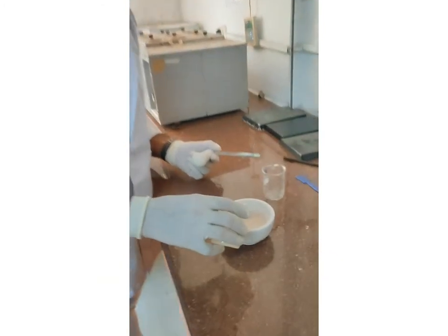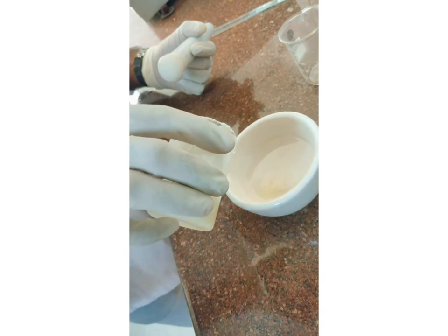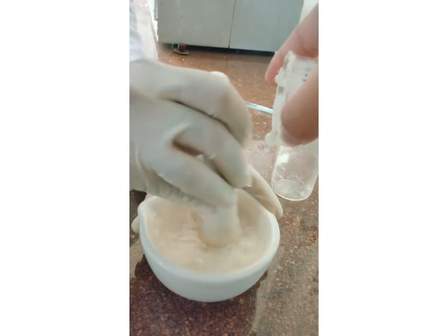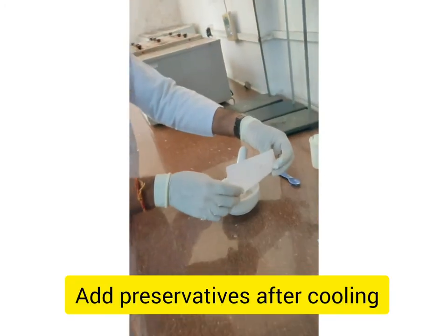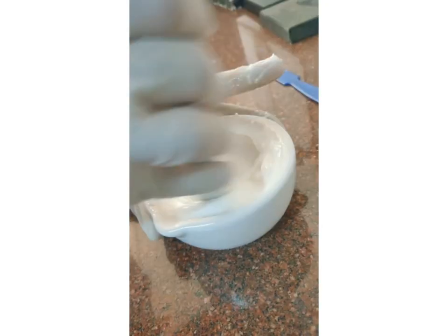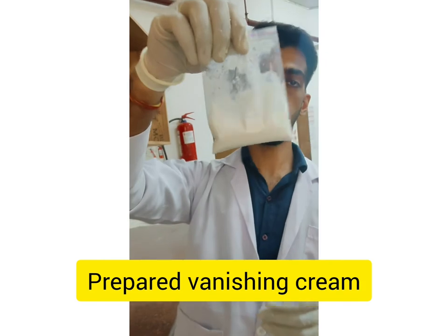Now we will add the oil phase into the water phase dropwise and mix them. Now we will add our preservatives, methylparaben and propylparaben, as you can see, after cooling down. Now we will mix them. As you all can see, we have prepared our vanishing cream.